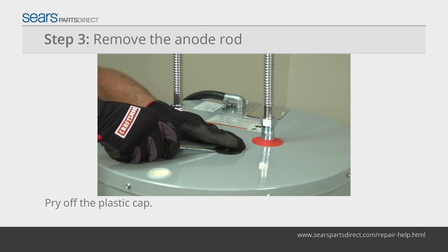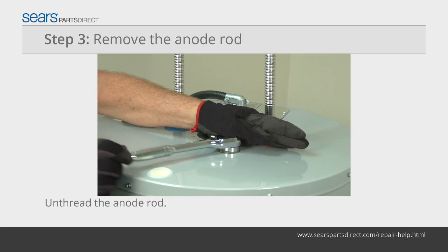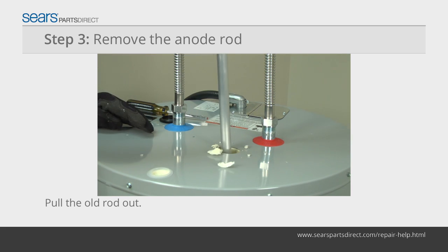Pry the plastic cap covering the anode rod off of the top of the water heater. Remove the foam insulation, then unthread the anode rod and pull it up and out from the tank.